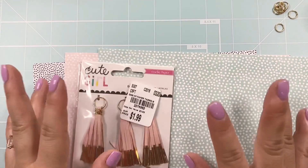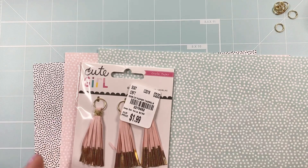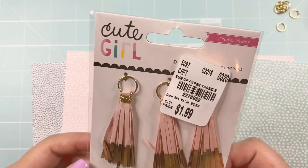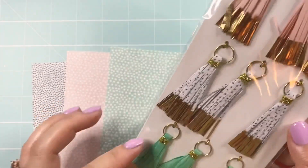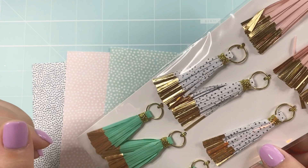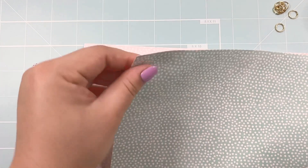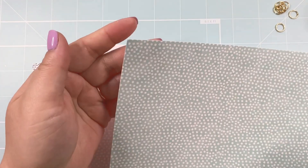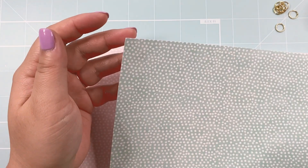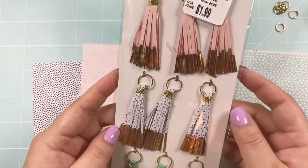Hello everyone! Welcome back to my channel. Today I'm going to show you guys how I make the gold foil tassels that I've been making. This is just an example of the cute ones that I wanted to replicate. I have some papers here that I got at Hobby Lobby. These are actually thin paper, not cardstock or anything, which is perfect because cardstock might be a little too thick for making these tassels.